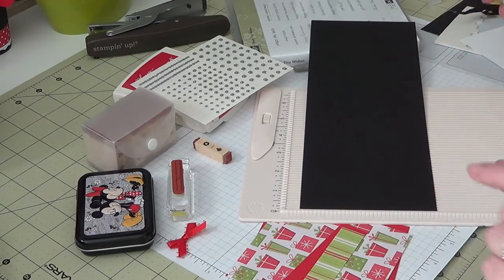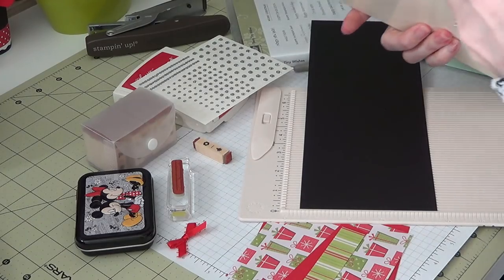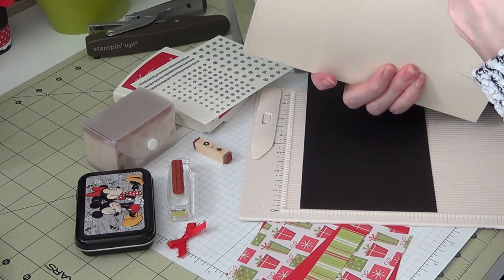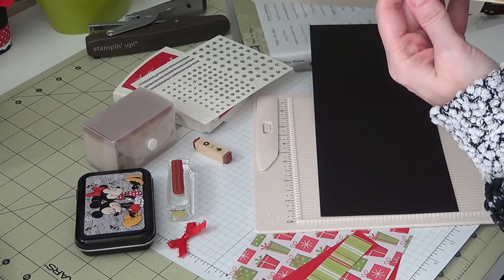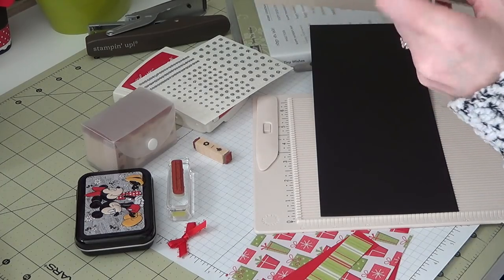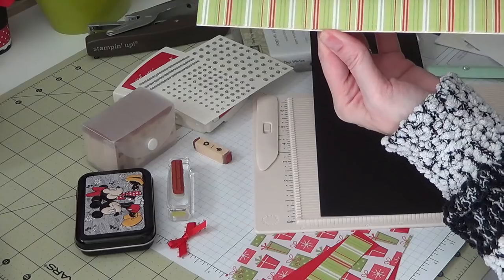I'm actually going to grab the pad this time — I didn't show you guys last time. Those of you that actually have the same pad will know what I mean when I say that there were two options for Christmas paper in the back of the pad. When you get to the Christmas section, there is a set that's done with a cream tone to it, and then you get to the second Christmas option which actually has the white.